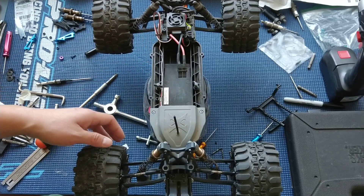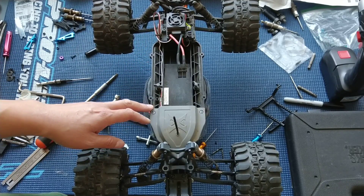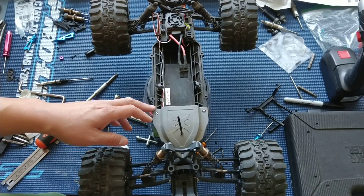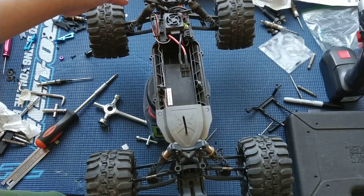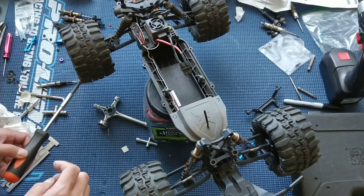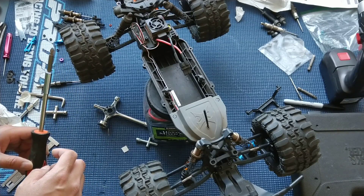We've got an assortment of upgrades on these. If you're curious about them, please look at the playlist listed in the details of the video. And today we are going to go ahead and swap out the rear shocks for some aluminum ones.